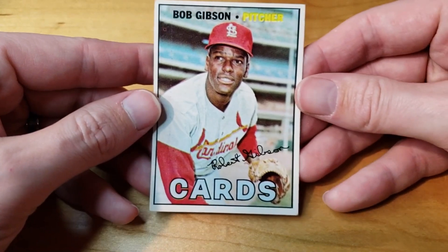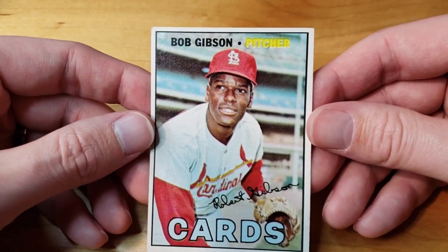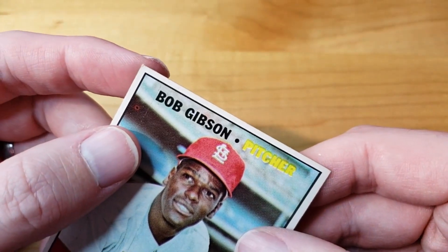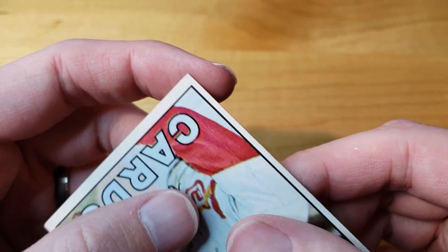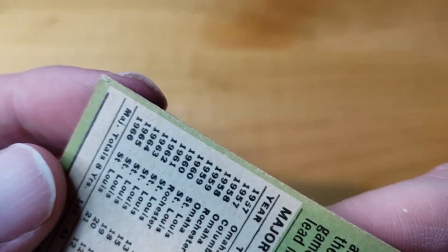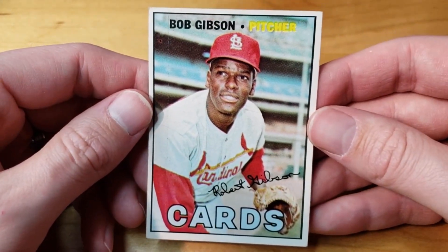Next card is a Bob Gibson 1967 Topps. This one came in pretty much as expected — I saw it on stream and thought it would probably be somewhere around a six. Now that I see it in person I still think it's probably going to be around a six. Centering isn't perfect, but overall the card looks pretty nice. There's a small little corner crease, a pretty sharp corner, and the back looks pretty good — a little bit of corner wear, discoloration, a little bit of paper loss, and a little bit of wear. I think five is pretty safe and six is what I hope for on that one.